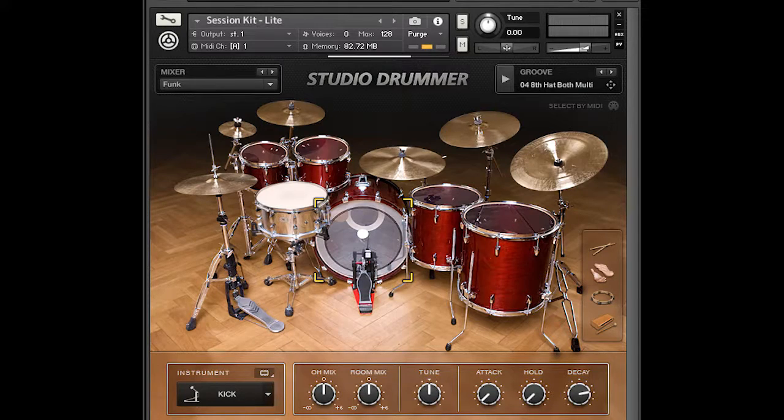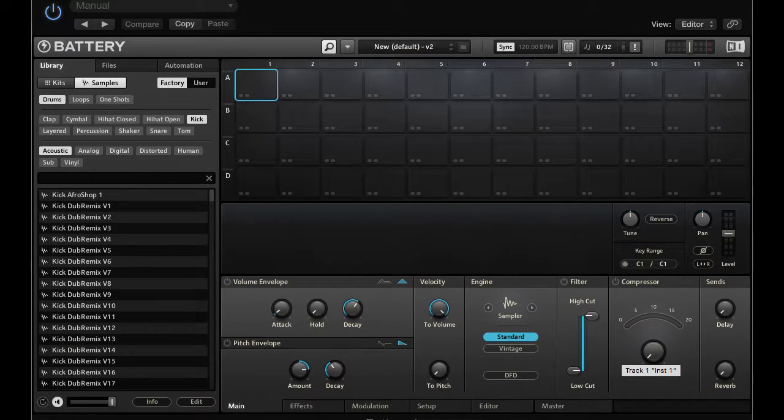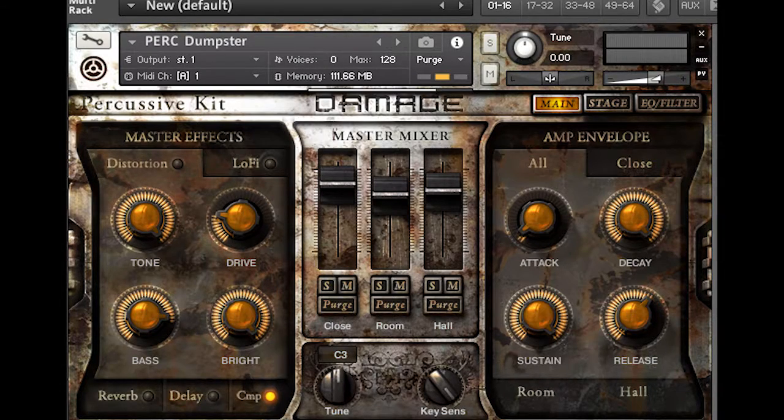Here are the tools I used to make this happen. First off, I used Native Instruments' Abbey Road Drum Studio Drummer. Next, I used Battery 4, which is Native Instruments' drum sampler. And I also used Damage by Native Instruments. Yes, I used Native Instruments a lot, and that is because I love their drum sounds.